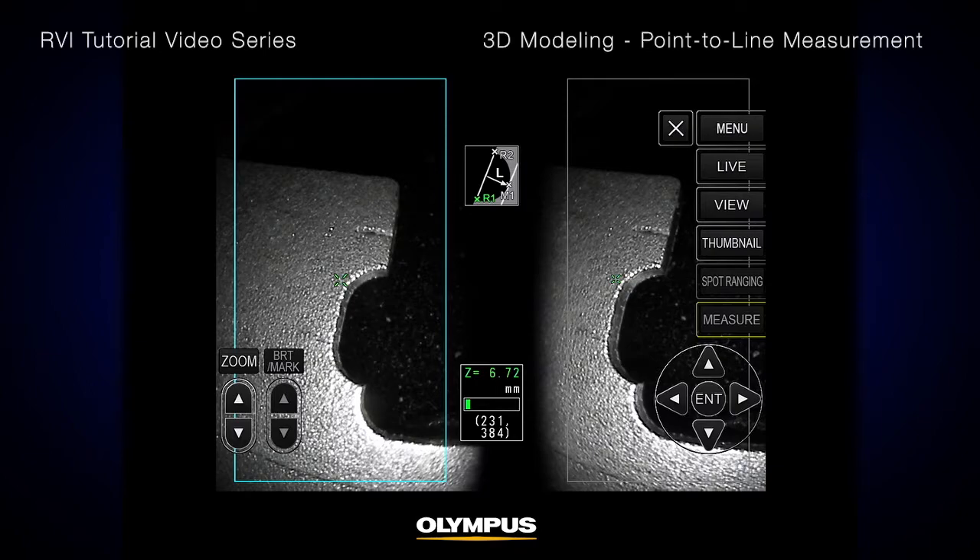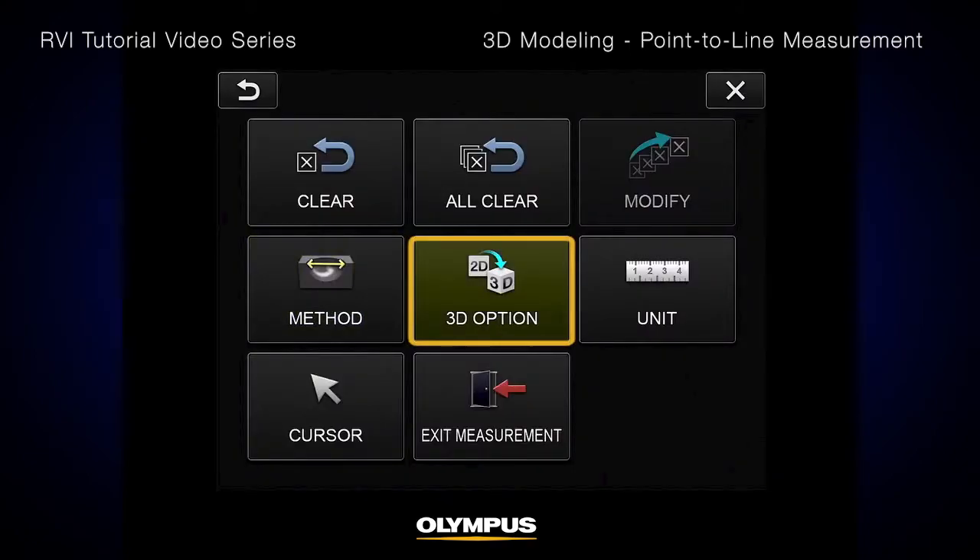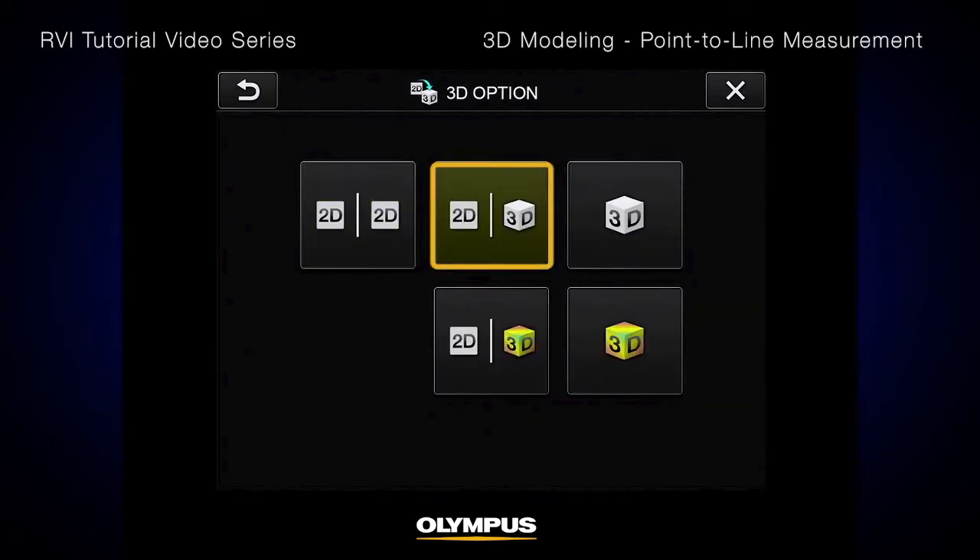With the IPLEX NX Video Scope's 3D modeling capability, it's easy to visualize and specify the location of the desired points. To create the 3D model, go to Menu, select the 3D option, and press the 2D/3D button.